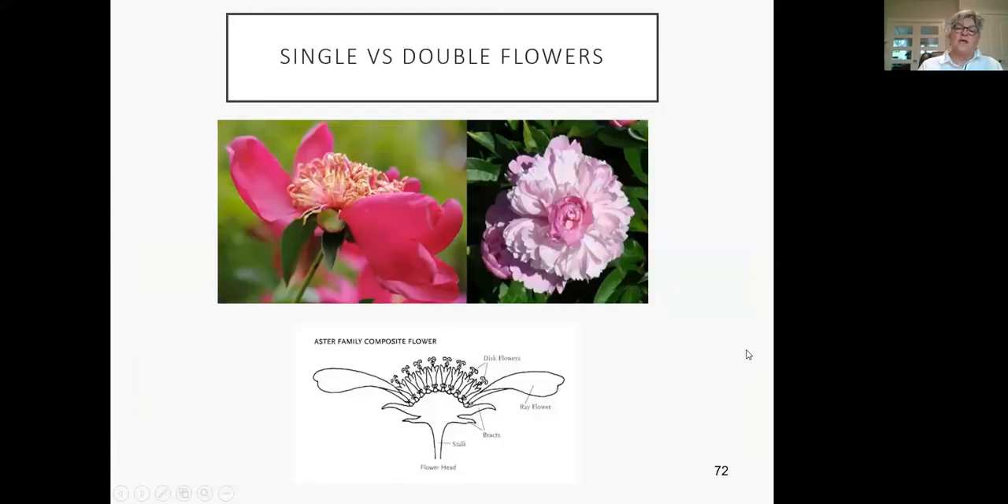Consider that pollinators do not like double flowers — they're pretty, but pollinators like an open flower. Make it easy for them. They like composite flowers, disc flowers — they need to be able to land on it. Butterflies especially like that landing pad.